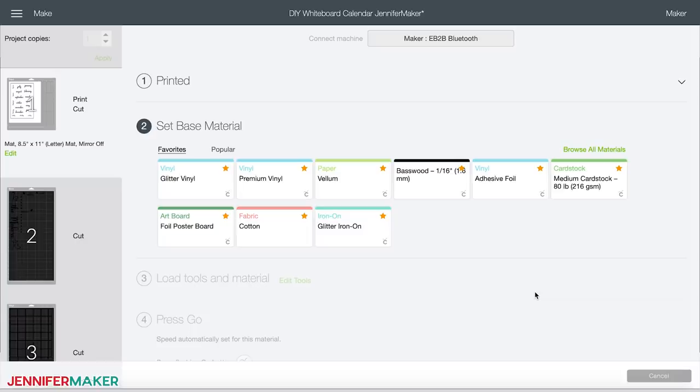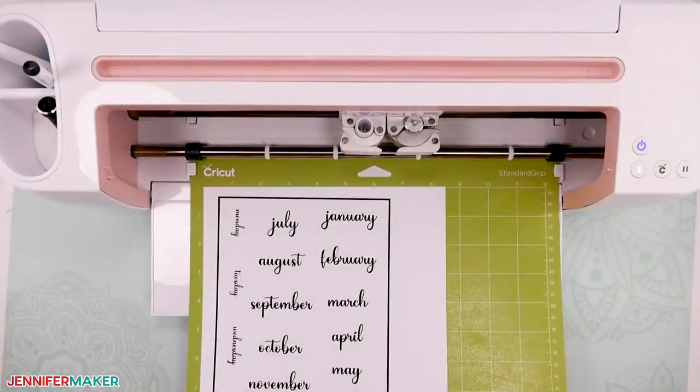Here's a tip: before you remove the printable magnetic sheet from the printer, be sure to give it some time to dry so the ink doesn't smudge. This won't take long — it's just a good idea so you don't have to do it over. Once it's dry, place the magnetic sheet on a standard grip mat as shown here on the screen.